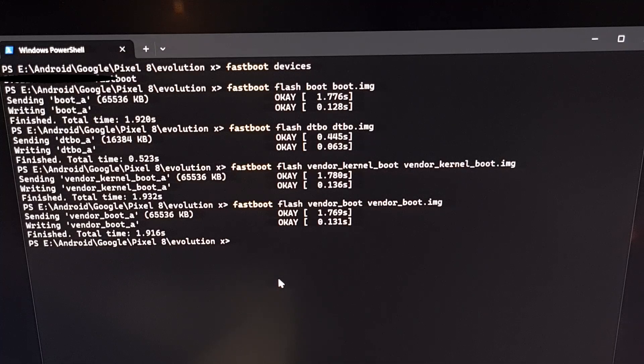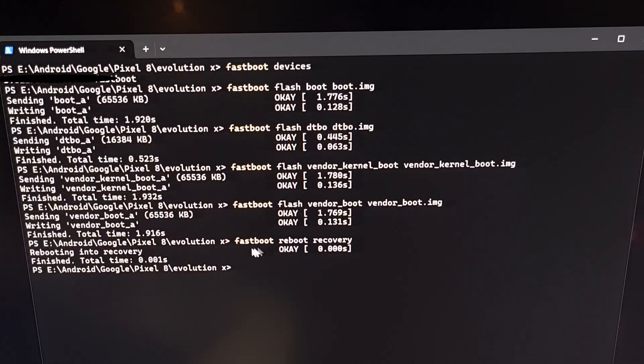Now we're going to execute the command: fastboot reboot recovery. This is going to restart our phone from Fastboot mode, also known as bootloader mode, into recovery mode. We press enter, we get an OK message, and you'll notice that our phone has rebooted.